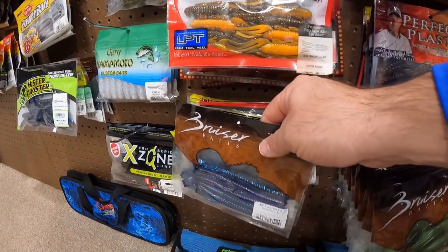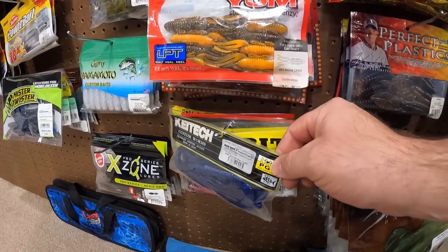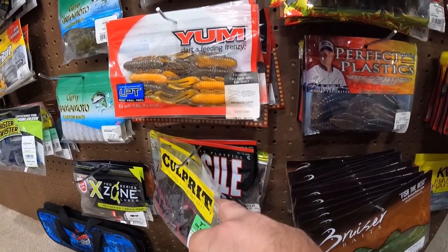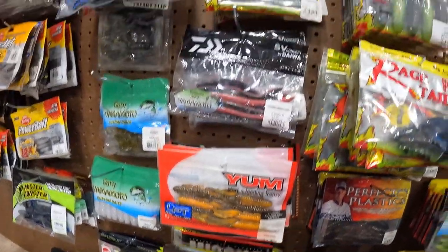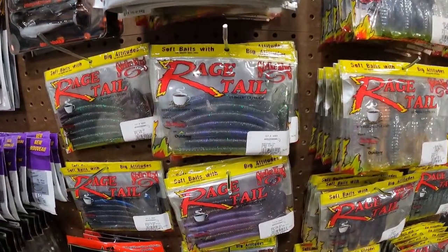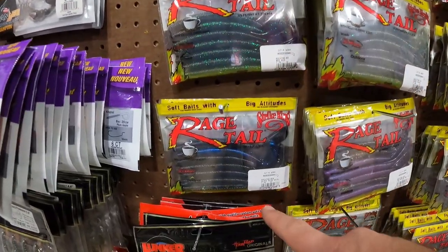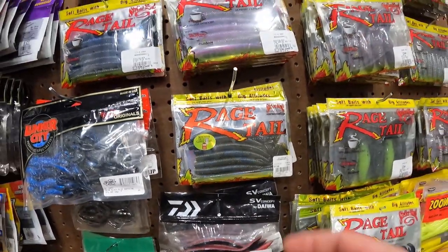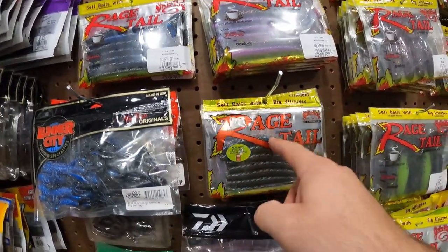Here we got some 10-inch Worms — some Bruiser 10-inch Worms. We got the Mad Wag from Kytec, some Culprit. We got some Missile Baits Tomahawks back there, some Anacondas. Then we got some of the Rage Tail Cut Our Worms in Hard Candy, Red Bug, Black Blue Swirl, Tequila Sunrise, Orange Flake. That's a Green Pumpkin Craw there, and some Green Pumpkin Pearl — a fantastic worm right there.